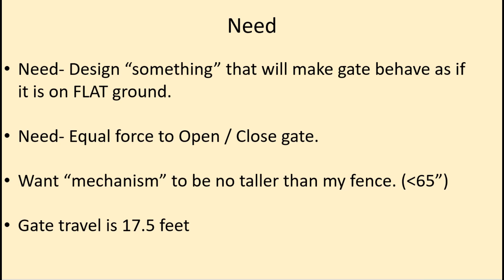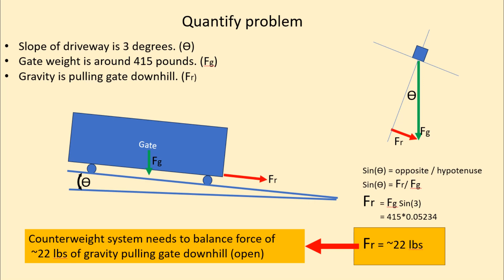I also wanted the mechanism to be no taller than my fence, which was around 65 inches, and the gate travel had to cover about 17 and a half feet. So I tried to quantify the problem: how much force is gravity actually pulling the gate downhill? I did a force diagram with the gate weight and angle and figured out I had about 22 pounds of gravitational force pulling it down the hill.